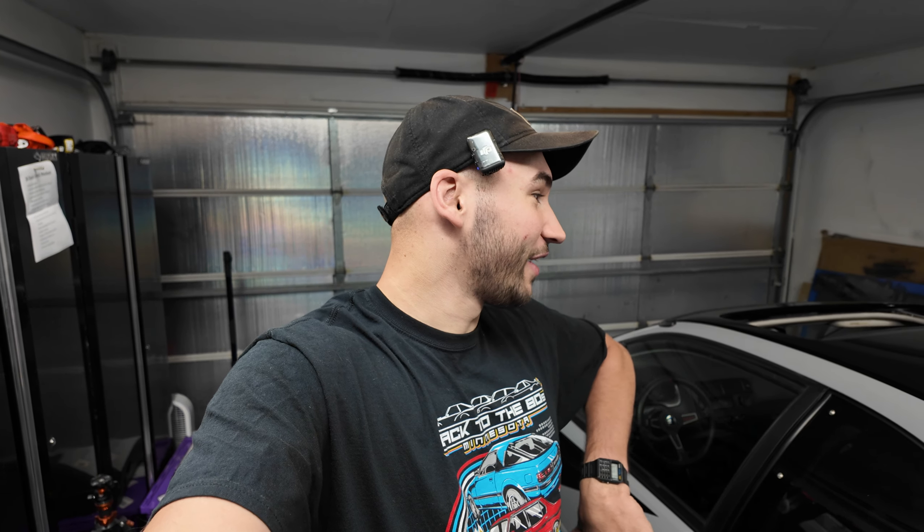Alright guys, I think that's going to wrap it up for today's episode. If you like the mirrors, leave it in the comments down below; if you hate the mirrors, let me know in the comments down below. If you're liking what you see, don't forget to hit that like button — it really helps out the channel — and subscribe and turn on those notifications because we've got a bunch of little updates coming up on the Civic and a car show coming soon.